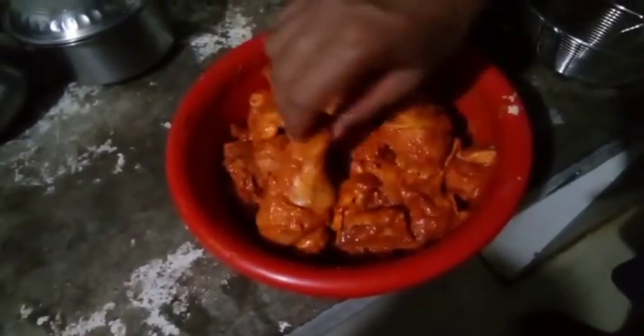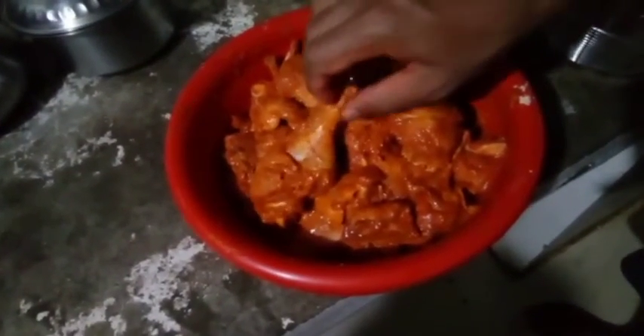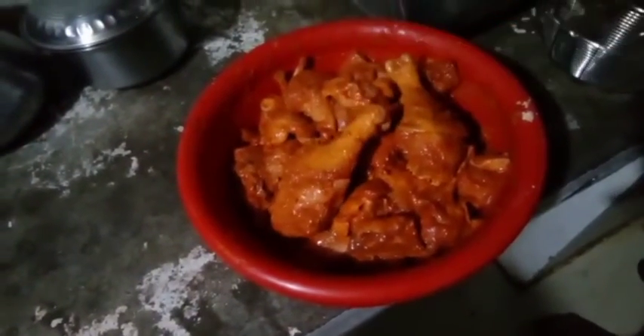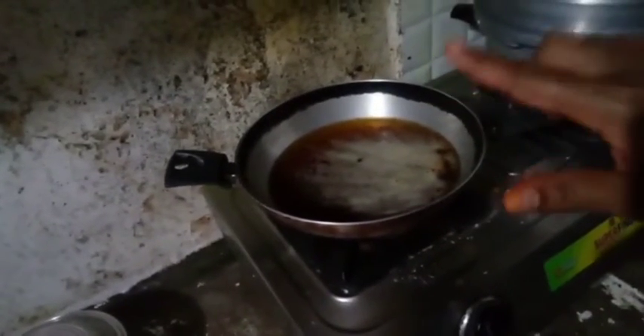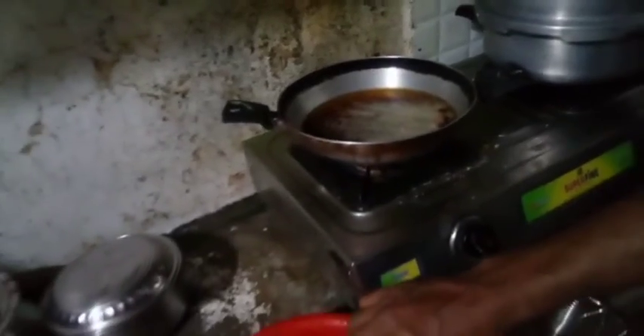After 20 minutes, let's cook in the fridge for 20 minutes. Then let's cook in the oven for 20 minutes. Let's start with the oven.